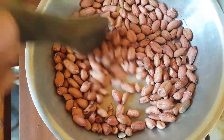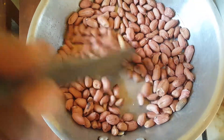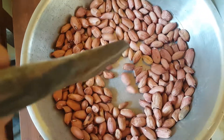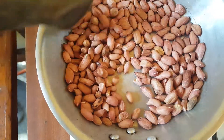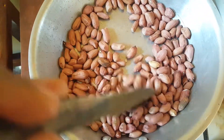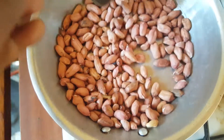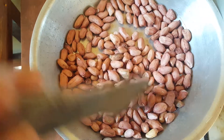I like peanuts because they have good fats. That's just one reason why I love peanuts — to supply my body with good fats.